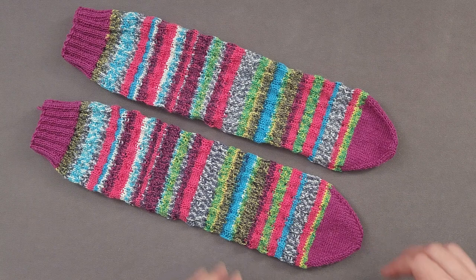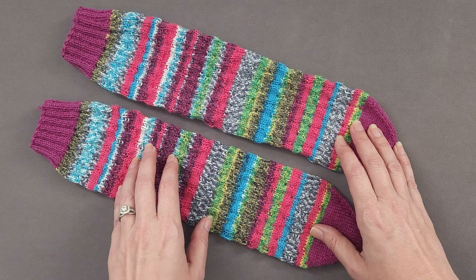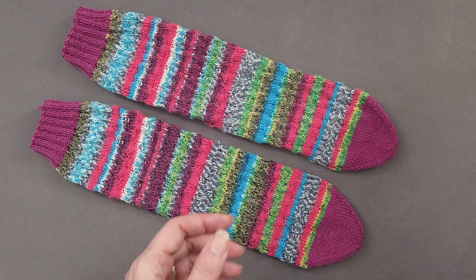Hi, I'm Ellen from the Chili Dog. I'm getting ready to cast on another pair of rebound socks, but before I do, I need to wind my yarn into a cake, or rather into two cakes.